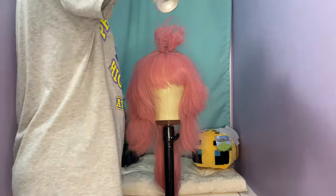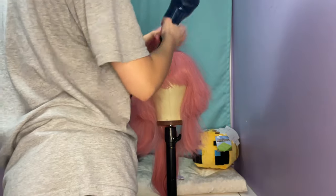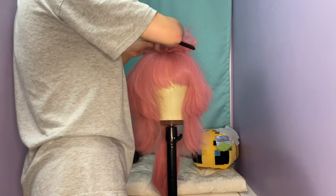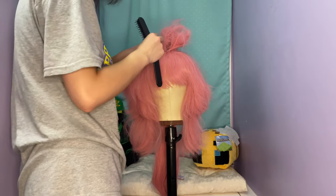With shorter wigs like this — or medium length I'd say — I do prefer to tease it rather than crimp it, but I know some people do crimp it as well. Whether it be a stylistic choice or what they think is easier, you could also crimp it instead of teasing it. It's just a preference thing, so it's up to you.